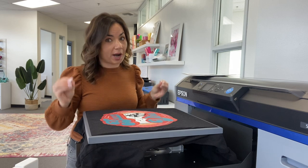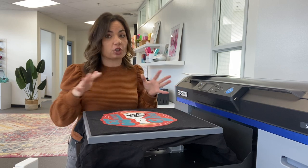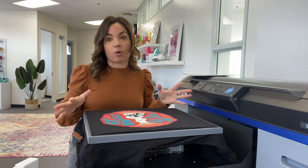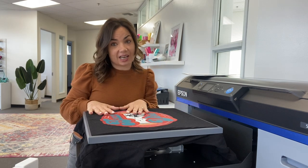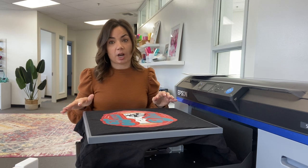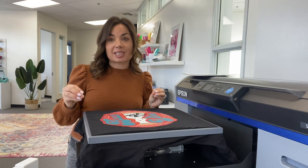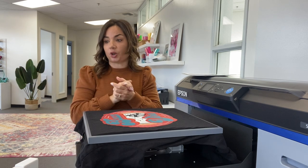I'll tell you right away: this is not a craft machine. If you're a crafter looking for the best printer to do it all, this is probably going to be out of your price range. This is about a $10,000 investment just to get started. So if you are a t-shirt shop specifically, great printer. If you are a hobby crafter, there are going to be better options for you.